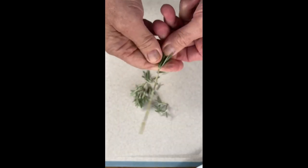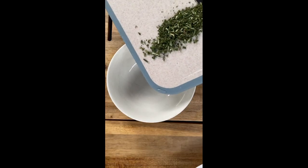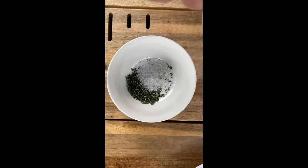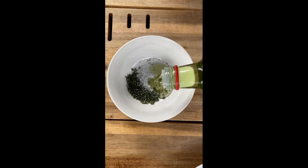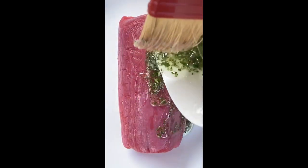Chop together two tablespoons of rosemary and thyme into a bowl. Add a teaspoon of salt and two tablespoons of grape seed oil. Combine that well over the fillet and brush all over. Now leave it out so it can come up to room temperature.